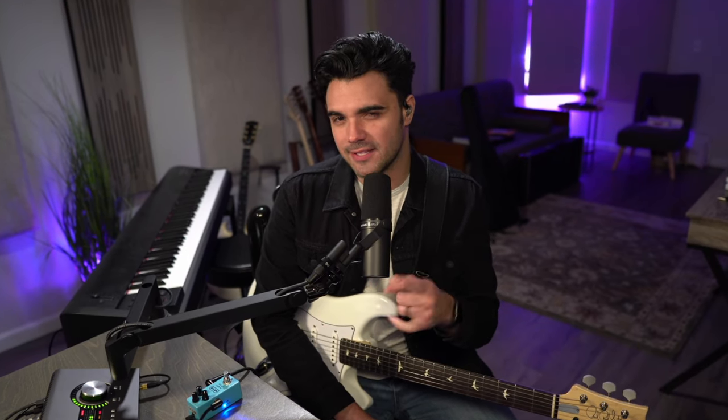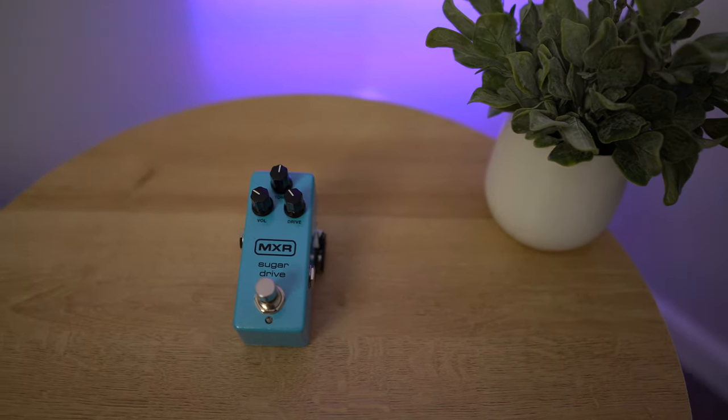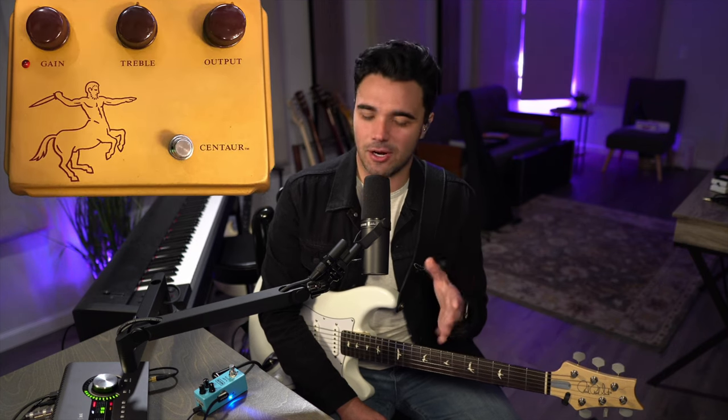This little blue pedal on my desk saved me thousands of dollars, and let me tell you how. This is an MXR Sugar Drive. It's just an overdrive pedal. It's got three knobs — it's a mini pedal. What it aims to do is emulate one of the most highly sought-after, most expensive pedals that has ever existed in the guitar universe, and that's the Klon Centaur.